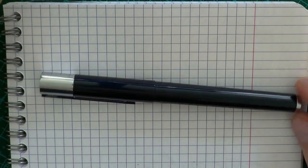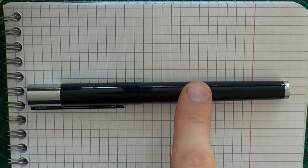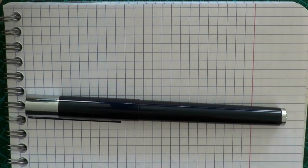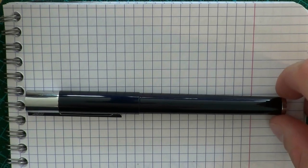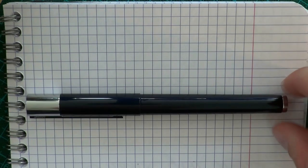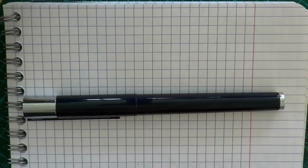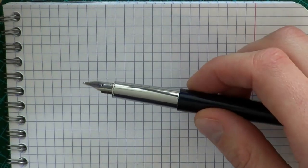Here we go with the Lamy Scala. I forgot some of the measurements earlier: the pen weighs 44 grams, the cap 20 grams, the body 24 grams. Cap length is 140.9 millimeters or 5.54 inches. Uncapped it has a length of 130.7 millimeters or 5.14 inches, and posted length is 170.2 millimeters or 6.7 inches. The barrel has a diameter of 10.3 to 11.8 millimeters (0.40 to 0.46 inches), and the section diameter is 8.8 to 10.2 millimeters or 0.34 to 0.42 inches.